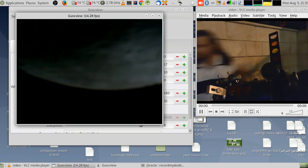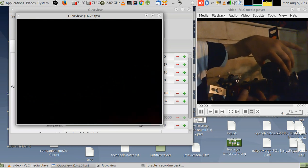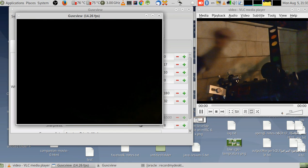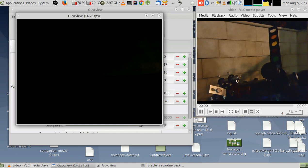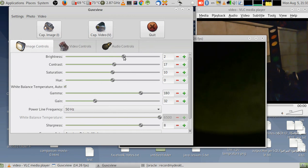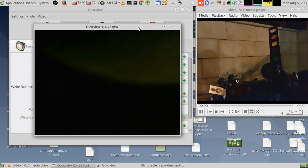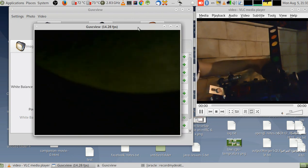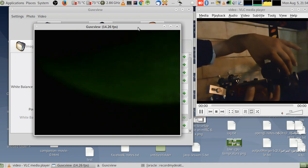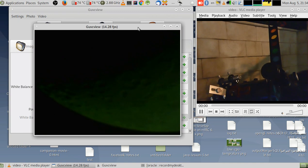The moon is setting now so I have to be quick. I now have two filters stacked. You can barely see it, but I'll increase the brightness from the camera settings to see more. Of course I'll need to focus — that's for sure. And that's it with the stacked filters.